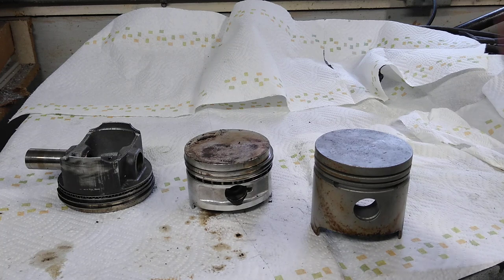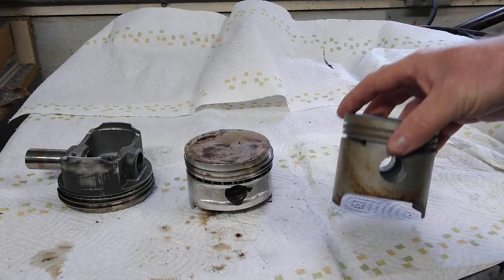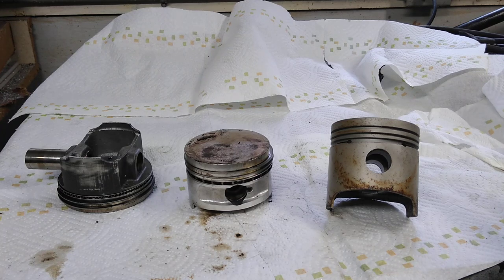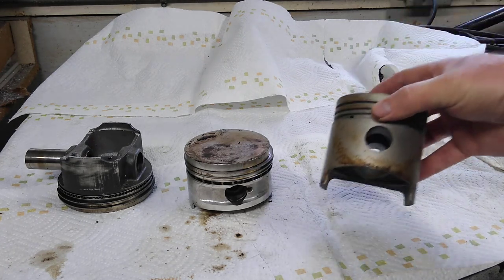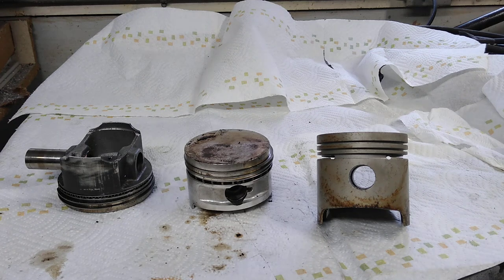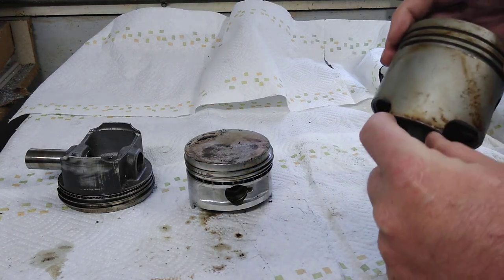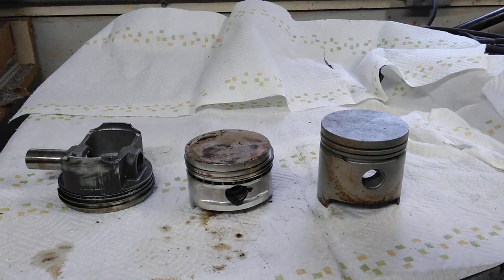Cast pistons are apparently more prone to that clearance issue; forged Mollys clear better, but you still have to do work. Hot VW's magazine, almost 20 years ago, built a 78.4 or 78.8 stroke motor because Scat was selling a brand new crank, and they were using that with a set of 85.5 Molly forged pistons to build an 1800cc bus motor — and they had to do quite a bit of whittling in that area.